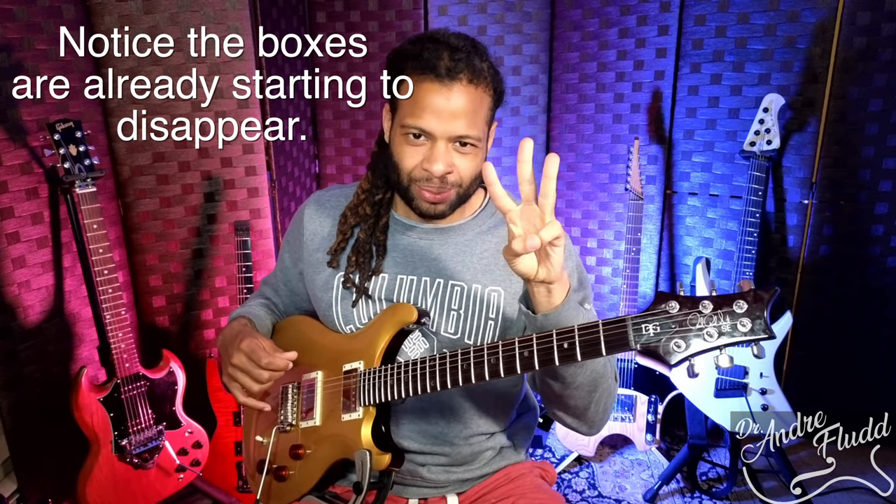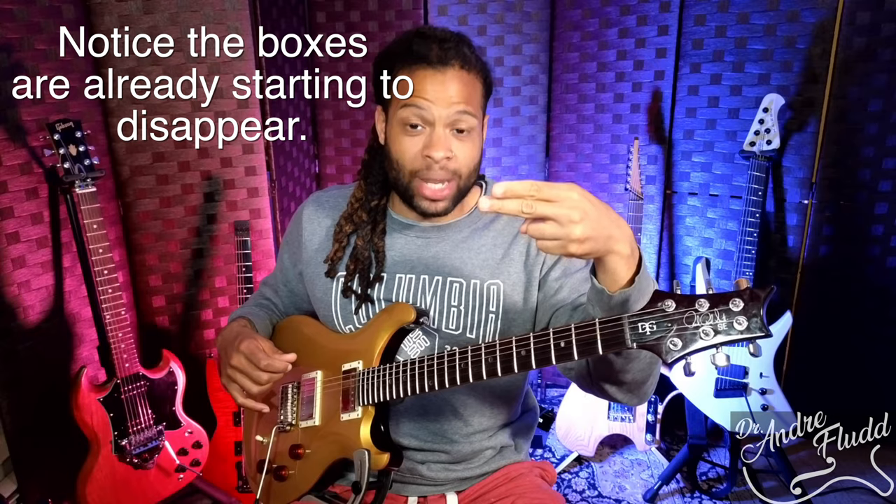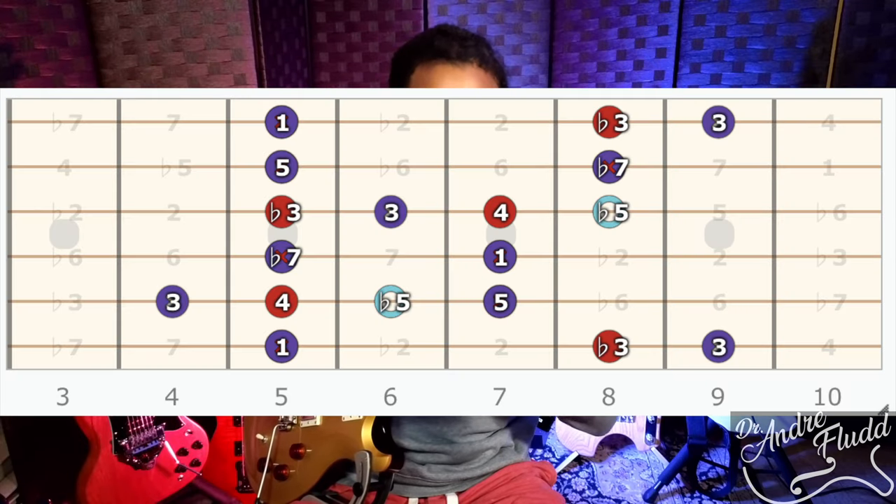Now we have three layers: we have our pentatonic scale, we have our blues scale, and we have our dominant seven arpeggio. The next thing I'm going to add is some chords. Chords and arpeggios are the same thing, but usually on the guitar, because of the way things are laid out, we don't play our chords and arpeggios the same exact way.